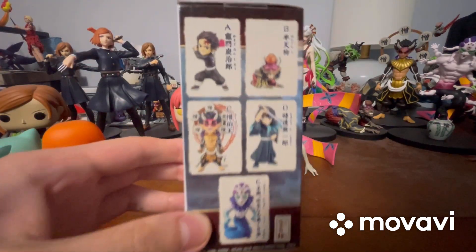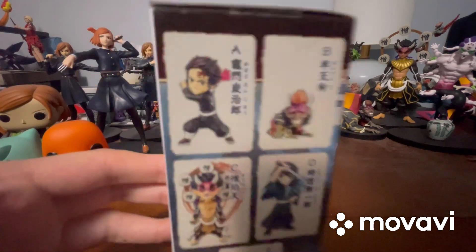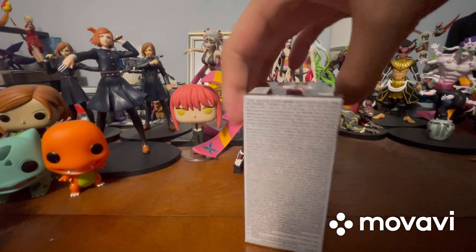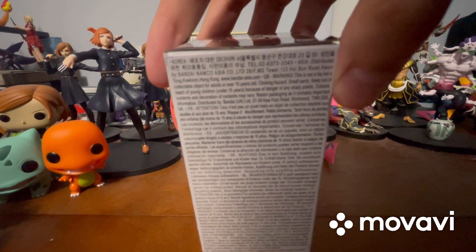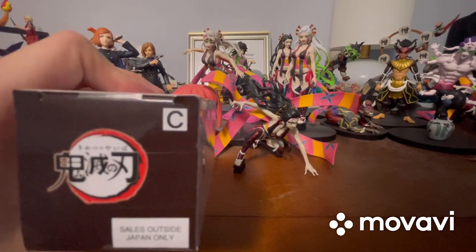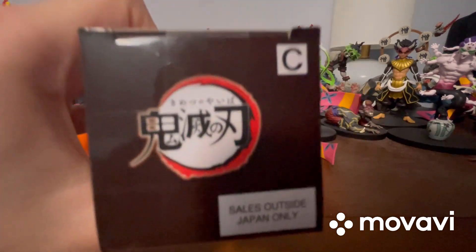Here's the other side. I definitely need to pick up both Hantengu and Gyoko, because I really like them. I'll probably pick up Tanjiro and Muichiro as well, but for sure I need to pick up the two demons. Here's the back — warning choking hazard and everything. More stuff I cannot read. On top it says letter C, because this is figure letter C. It says Demon Slayer, and sales outside Japan only.